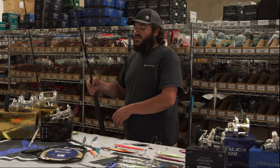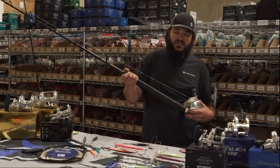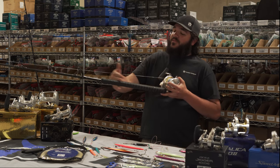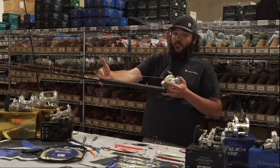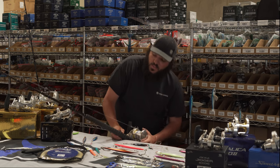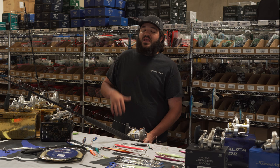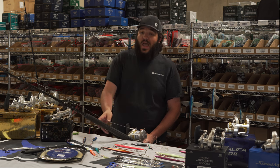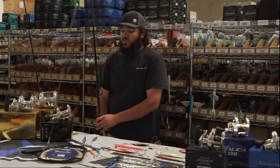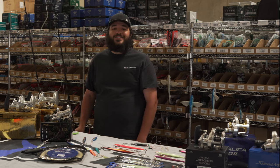Don't think you are gonna be stronger than a triple-digit bluefin that's swimming thousands of miles a year. This rod has the extended foregrip, and that is for the reason of setting it on the rail. When we set this rod on the rail, that's when we're gonna get comfortable. All we need to know is: keep a bend in it and turn that handle. As long as we do that — keep a bend in the rod and turn that handle — that fish will come to the boat and you'll be rewarded with a triple-digit bluefin on a jig.